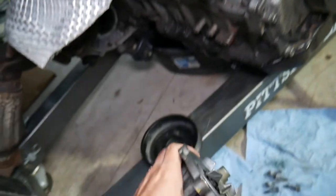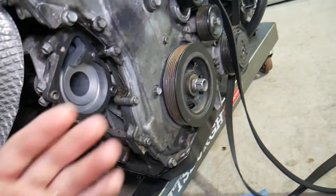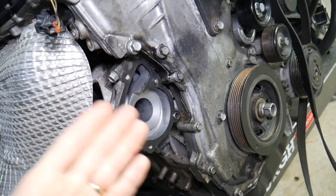Lastly, if the water pump develops quite a bit of play, that can cause the pulley to wobble and throw off your belt as well.